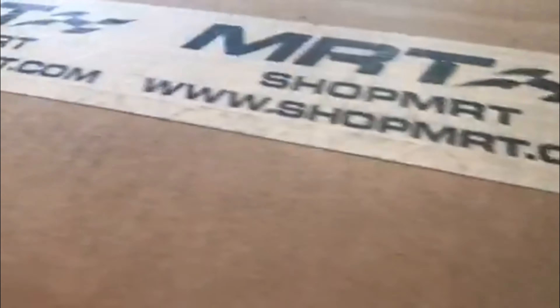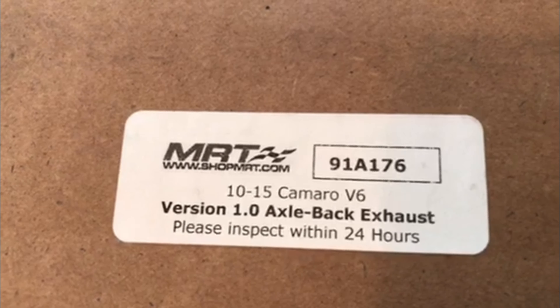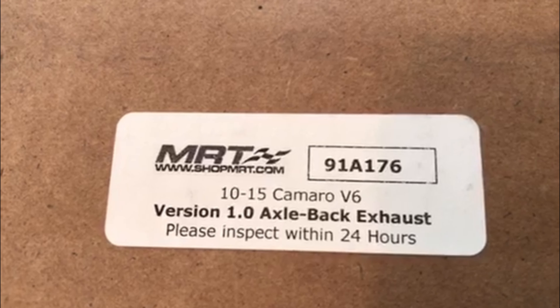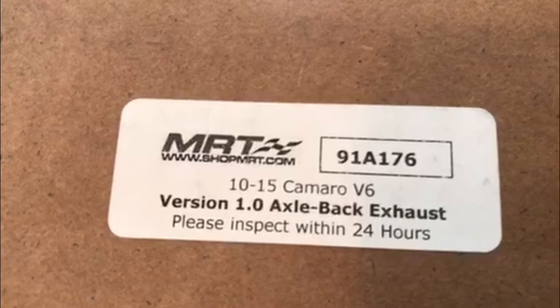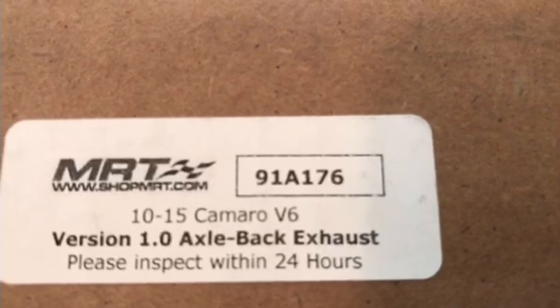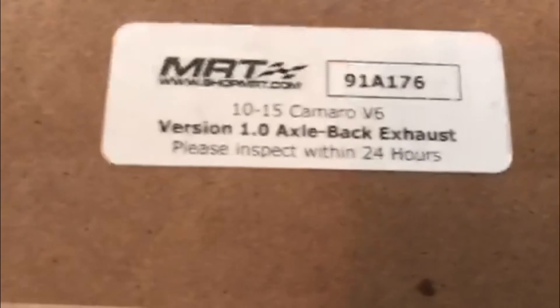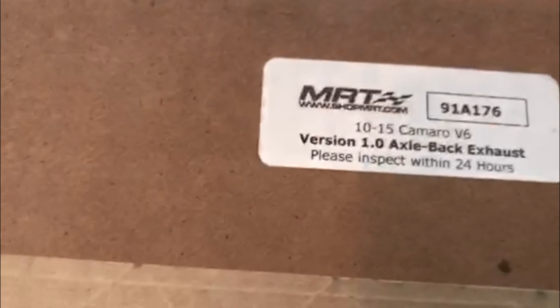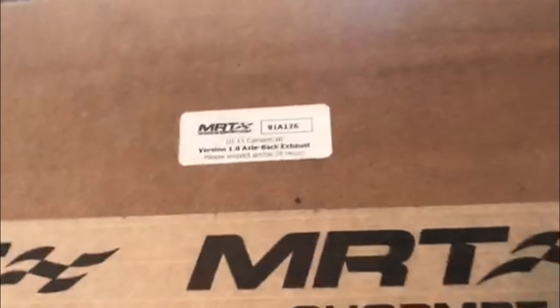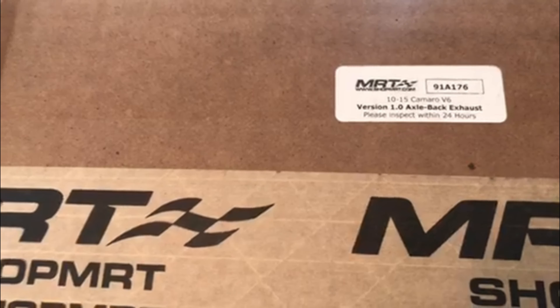Alright, here we go — MRT Version 1 axle-back exhaust for the 2010 to 2015 Camaro V6. That's the item number and product number if y'all are interested in this. I got it straight from the MRT website, shopMRT.com. I did see these on Amazon and a few other places, but the lowest price was on the actual MRT website.